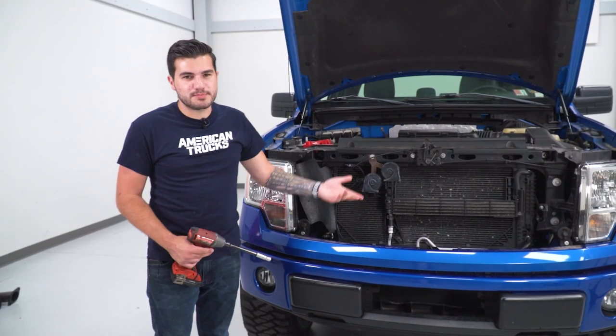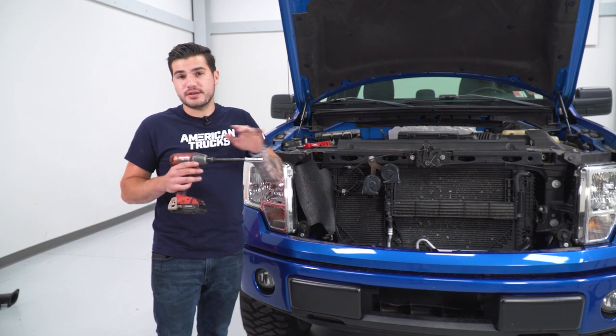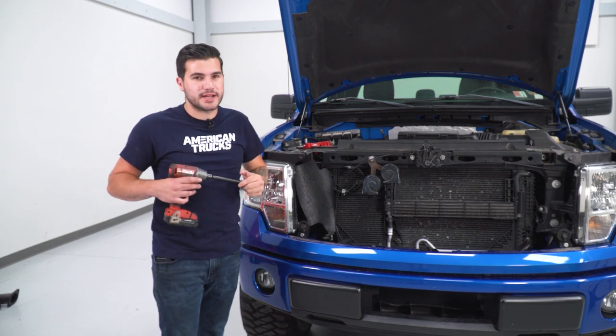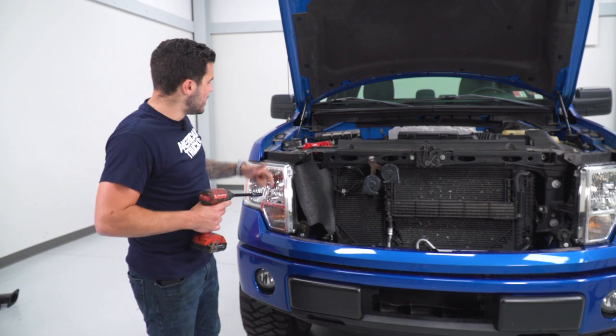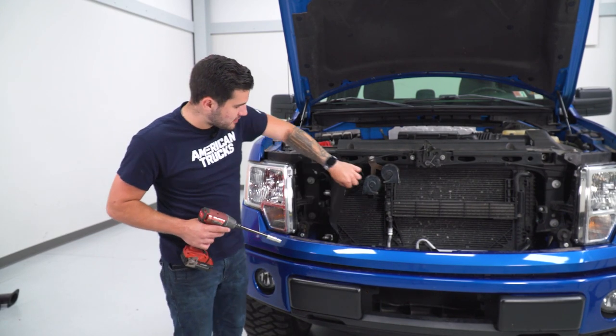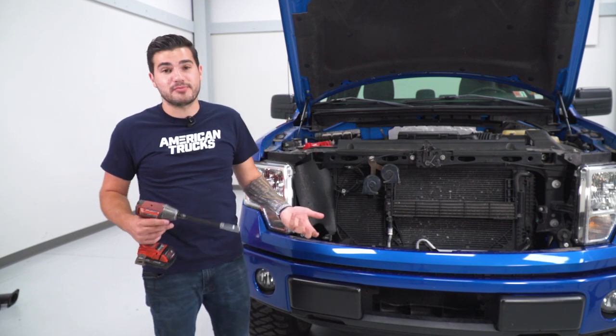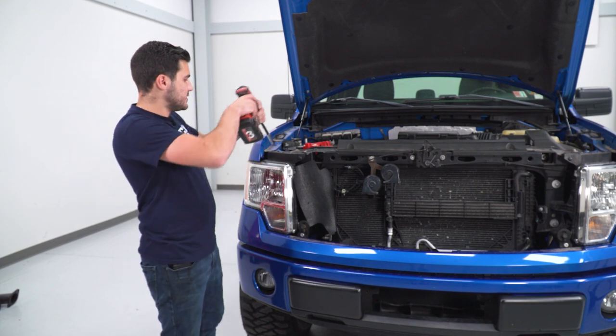Step one is to pop your hood — the grille and hood go with it. Grab your extension, impact gun, and a 10-millimeter socket — deep or short, does not matter. We're going to remove the two 10-millimeter bolts from up top, then pull back the flap and remove one more 10-millimeter. From there, we should be able to pull our headlight out of place.